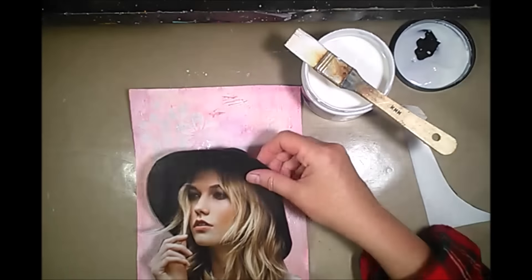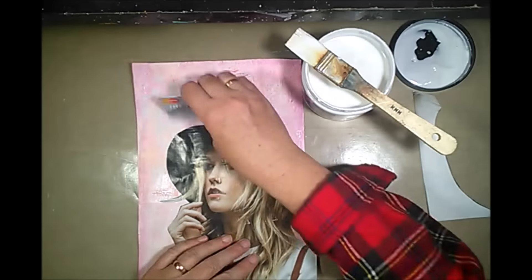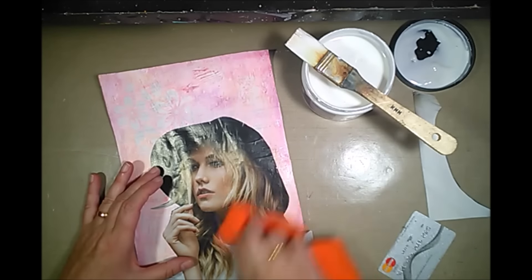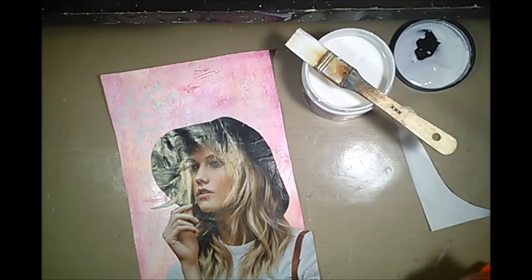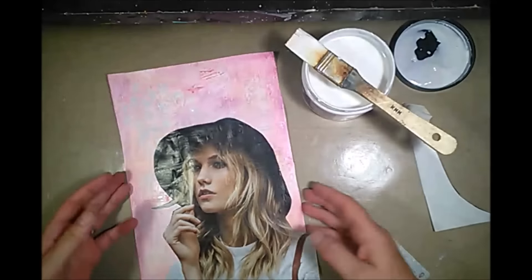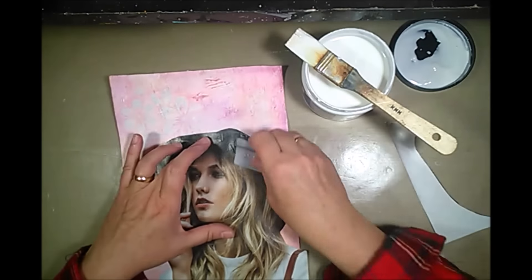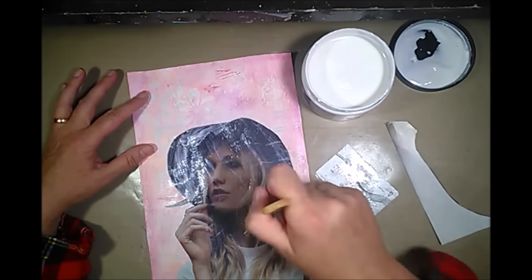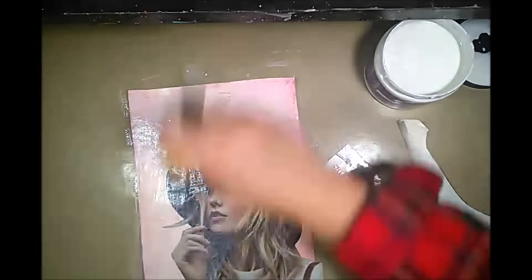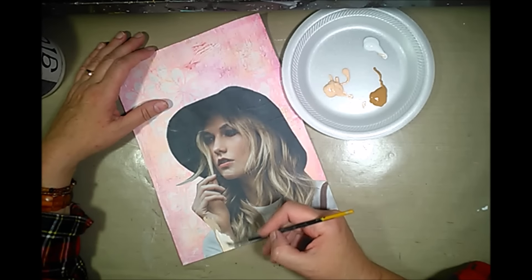Here I'm using some matte medium to stick down the image, and of course a credit card always comes in handy to get rid of the wrinkles and all the little bubbles. The receipts left a little bit of texture underneath so it's not completely perfectly flat, but it will be all right. I'm also covering the image and the rest of the background with matte medium, just because I want it to be easy to paint on or use my marker on.